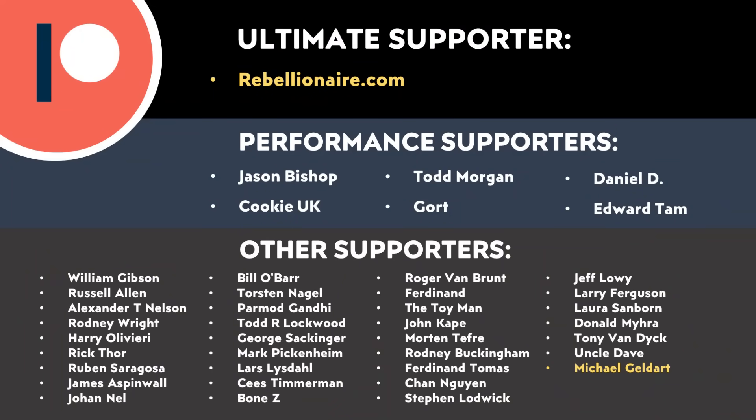Let me know what you think about all this in the comments section below. And thank you to all of those who support me through Patreon — your support makes a big difference and really does help make these videos possible. If you'd like to find out more about the Patreon community and how you can support my work, I'll put a link in the video description.